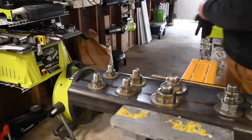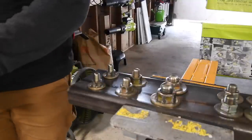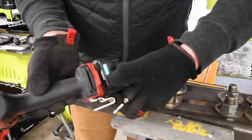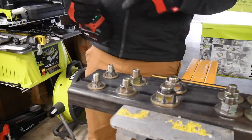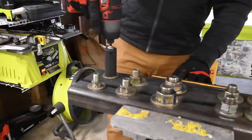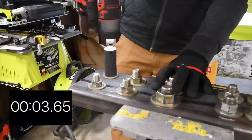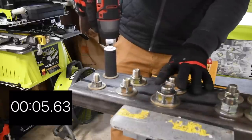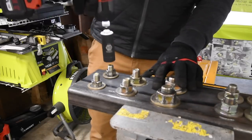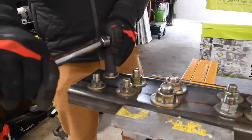Let's see what these can do against each other. We're going to use one bolt tightened to 110 foot-pounds of torque and see which one can bust it first. Battery is full. Ready, go. Time — busted it.